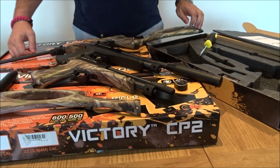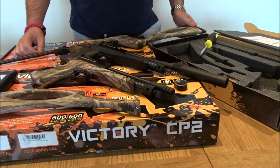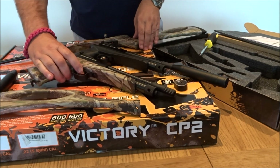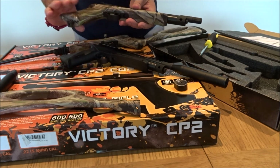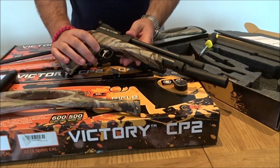The new Victory CP2 Multi-Shot from the Airgun Giants, based in the UK's Sports Marketing. Following on from the success of the CP1 Victory, the CP2 has slightly different stocks — polycarbonate in both camo or black — retaining all the old features and adding some new ones.